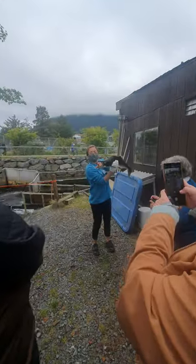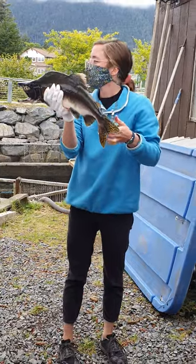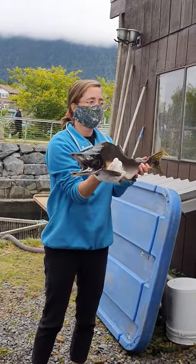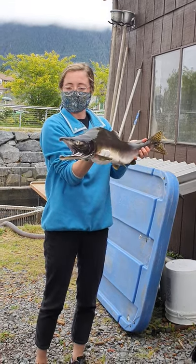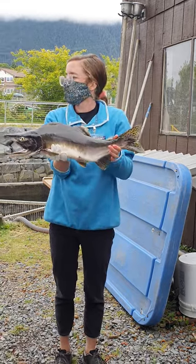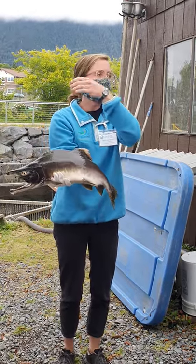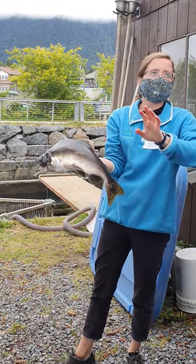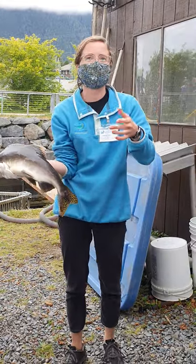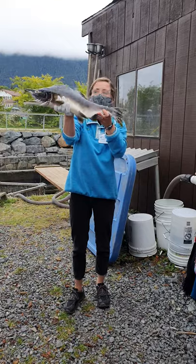These pretty gnarly teeth are something that male salmon grow when they come back to fresh water — it's not something they have in the ocean. When salmon live in the ocean, they are really bright, silvery, good-eating fish. When they come back to fresh water, they can't survive anymore. Not only do they start to die and deteriorate in a kind of gross rotting process, but they also go through these crazy physical changes.